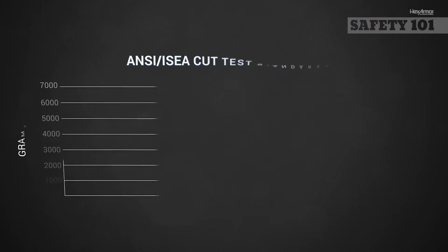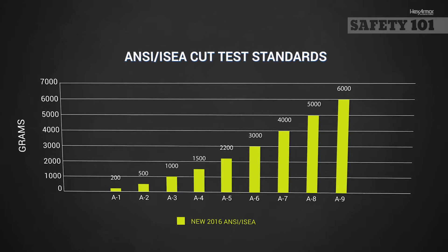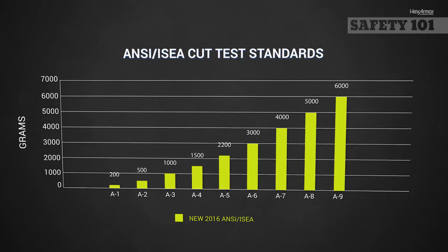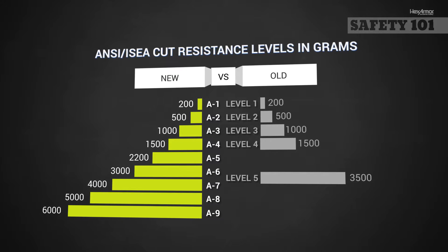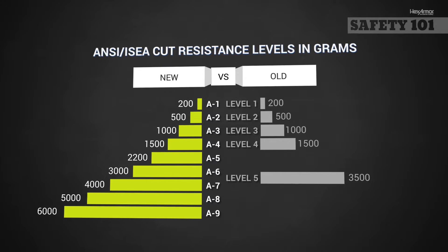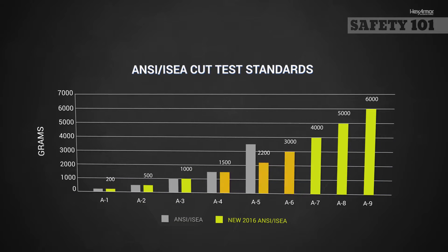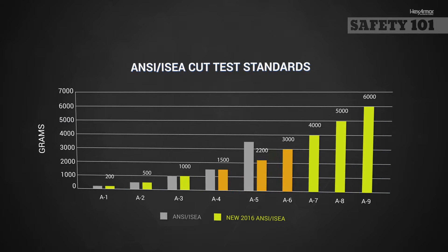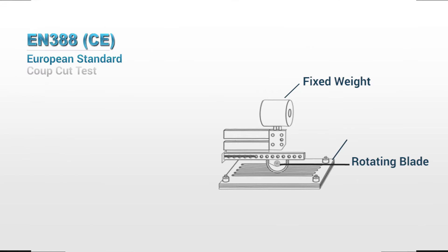The average of all the test scores is converted into a 9-level classification scale reported as A1 through A9. This scale ranges from 200 grams of cut resistance to 6,000 grams of cut resistance. This A1 through A9 rating system replaces the previous 1 through 5 rating scale. The new segmented rating system has removed previous gaps and helps reduce the usage of insufficient PPE by making it easier to clearly identify the level of protection your PPE provides.